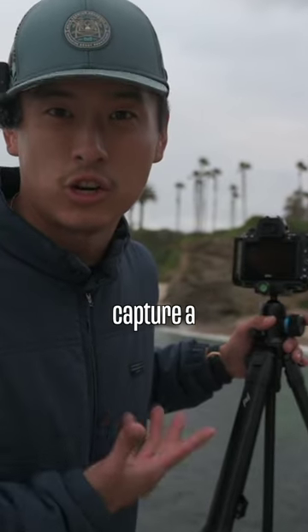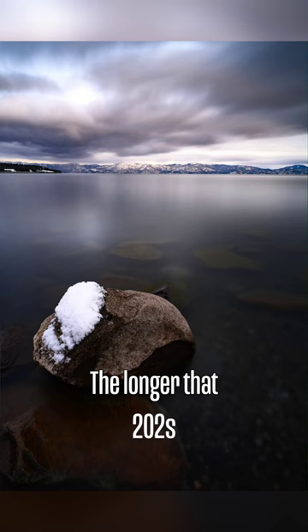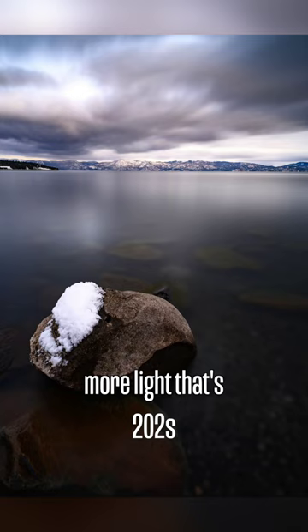Let's try and actually capture a long exposure. The longer we leave the shutter open, the more light that's let in, and all the things that are moving inside the frame will be blurred out.